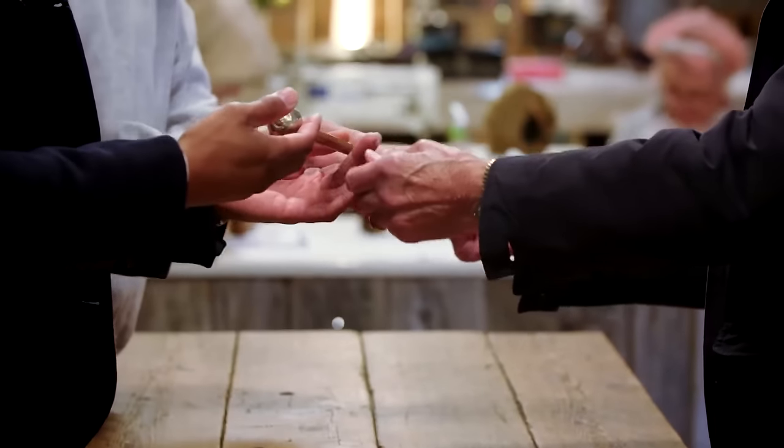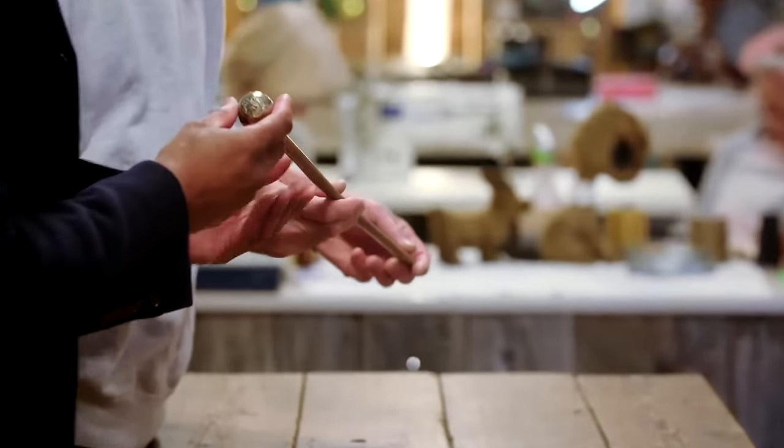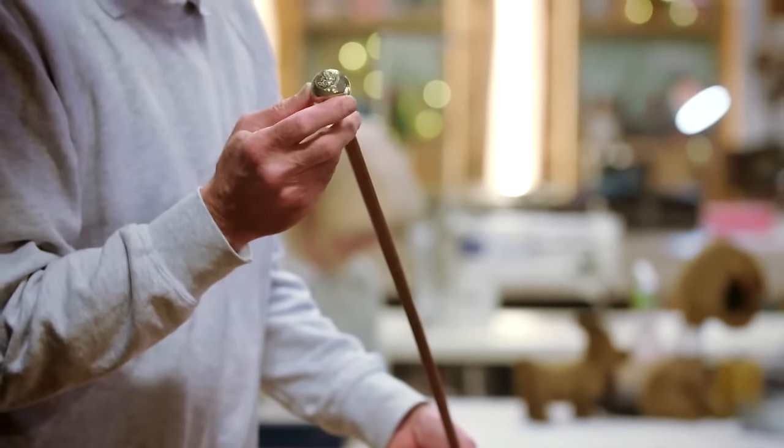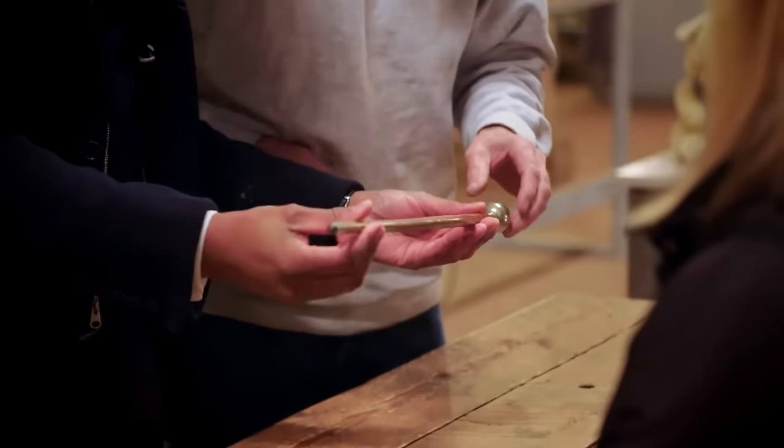I brought this swagger stick. The problem is it's got a lot of tension in it. I wonder if it's possible to get them out. I've never seen one of these before. Can you tell us a bit of history about that?